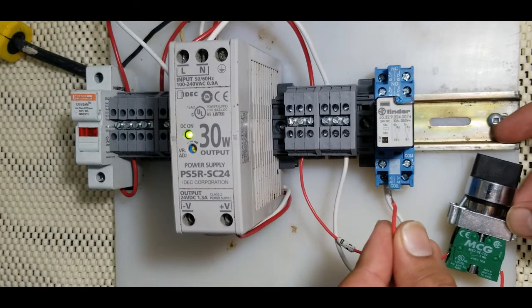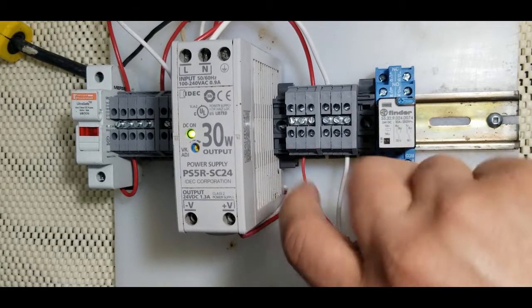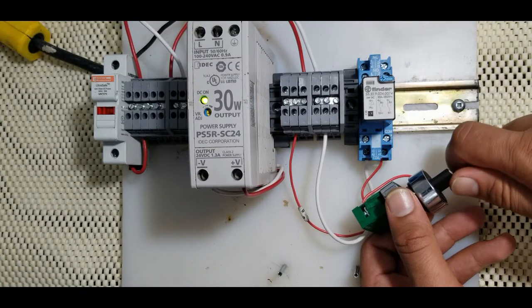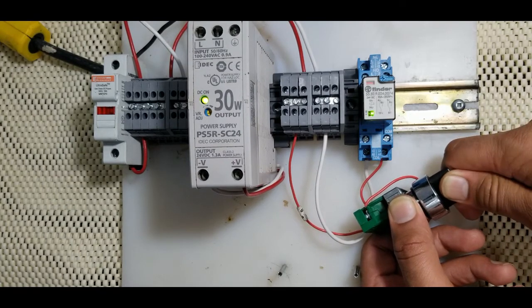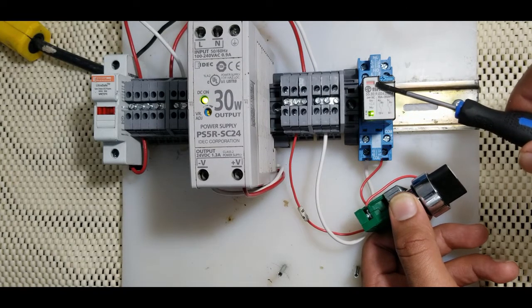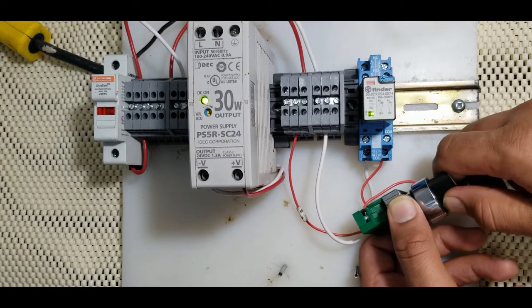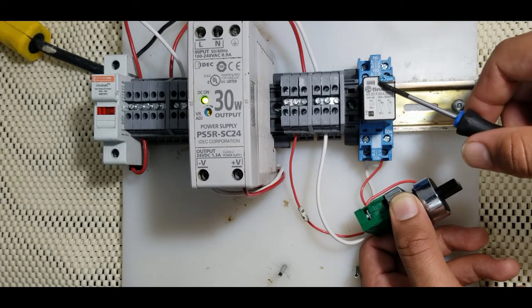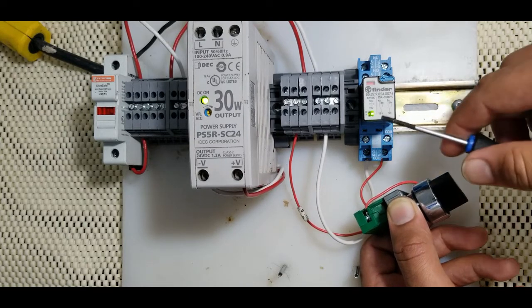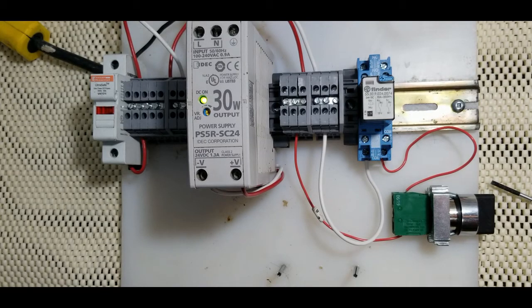The other wire from this switch I'm going to put to terminal A1. This completes our coil circuit, so whenever I turn on this switch the relay will be energized. You can see the green light here — that indicates the relay is energized. There is also a second indication: when the relay is energized you will see a small orange color in this box on the relay. Our coil wiring is now done.